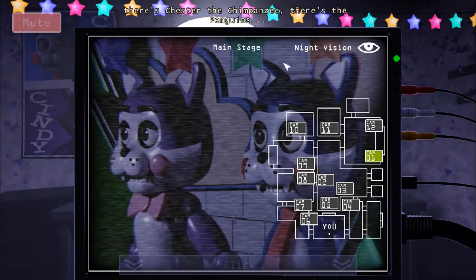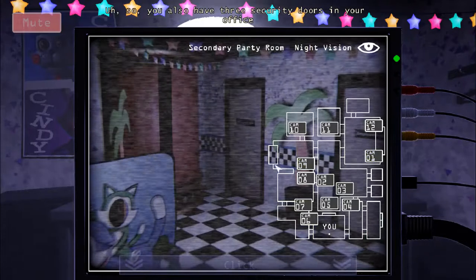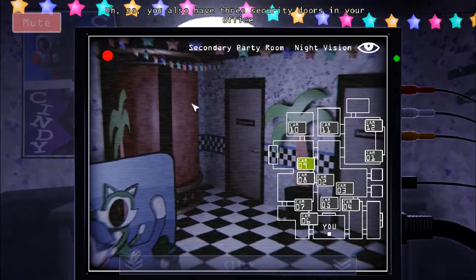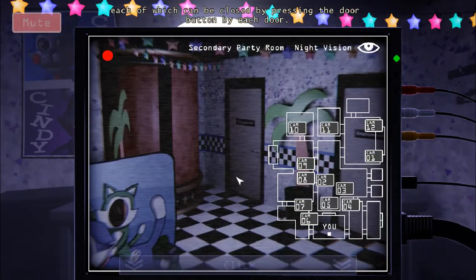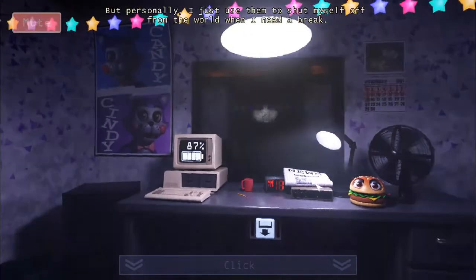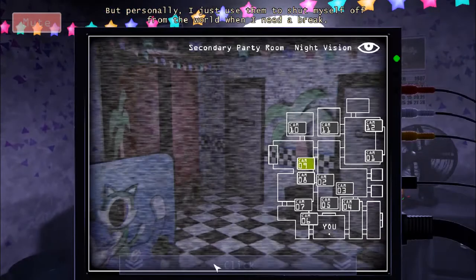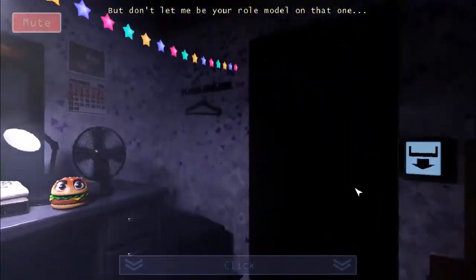You also have three security doors in your office, each of which can be closed by pressing the door button by each door. These are here in case you're in some sort of danger — but personally I just use them to shut myself off from the world when I need a break. But don't let me be a role model on that one. You need to remember that closing these doors takes power. The longer they're closed, the more power they drink.